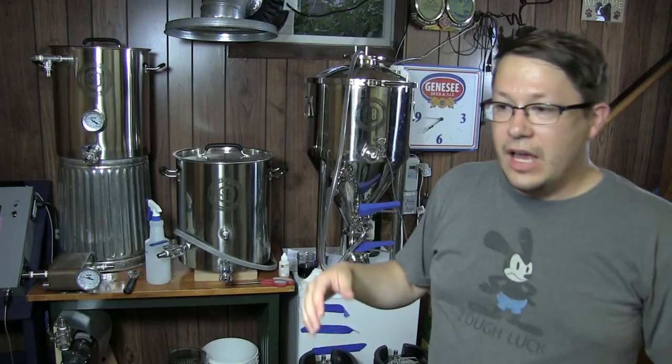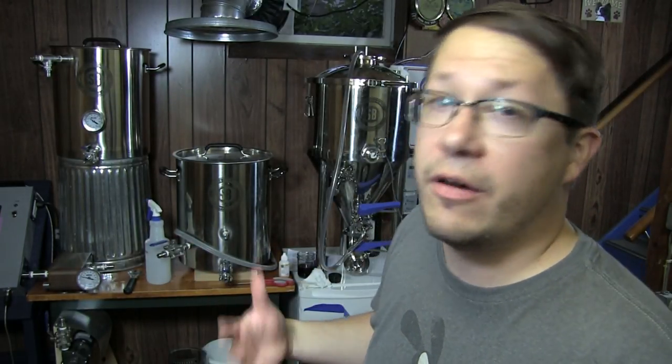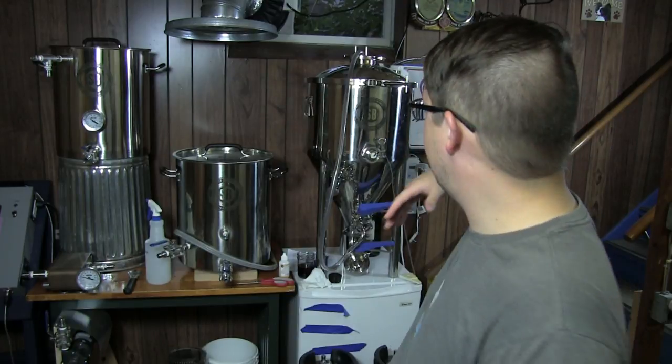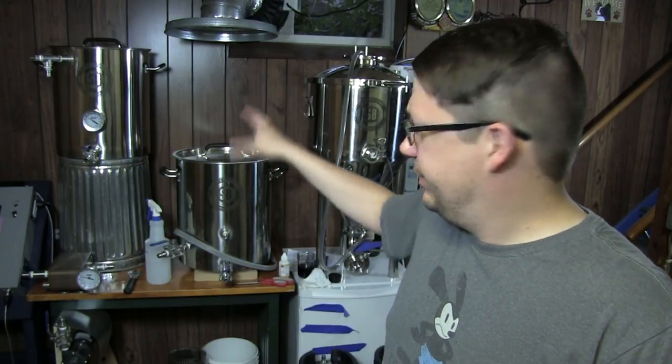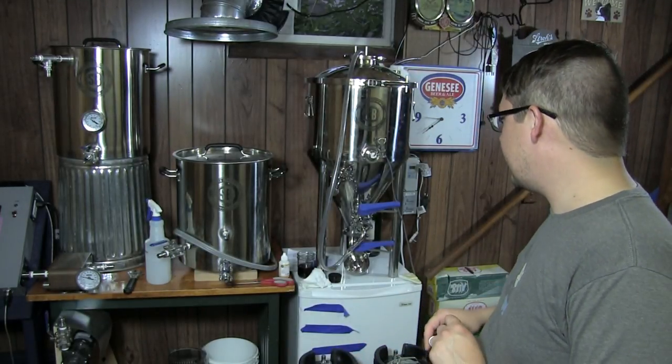It's a very heavy unit — once I have liquid in it I do not move it. There's no way I could personally move it and I don't think I'd want to. I don't know if they've got plans for larger fermenters, but they may have casters or something like that. I don't think you need that with the 14-gallon because you're probably not going to be moving it around anyway. If you've got the wherewithal to pick up one of these monsters, you know it's going to be heavy and you know that once you start filling it, it's going to be sitting exactly where you filled it.